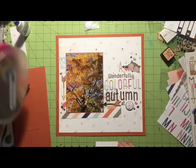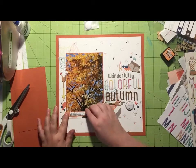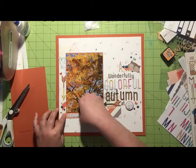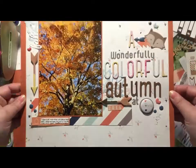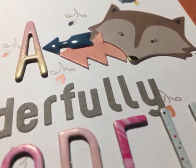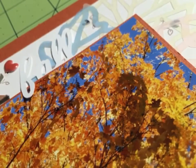All I'm saying in the journaling is about how beautiful the foliage was this year — I happened to glance out my window, saw the tree outside, literally gasped, grabbed my phone, and ran outside to take a photo. That is going to be my layout. Here are some close-ups. Thank you guys so much for joining me today, have a great day, and flick me a thumbs up if you can. See you next time, bye!